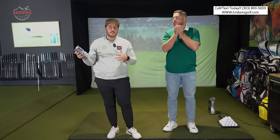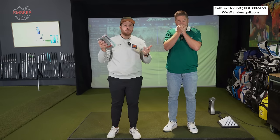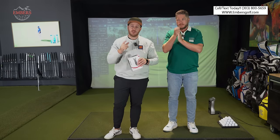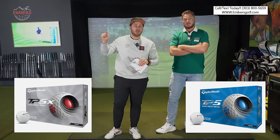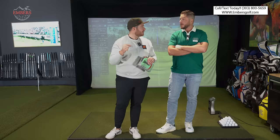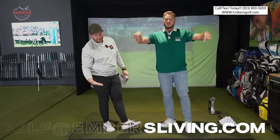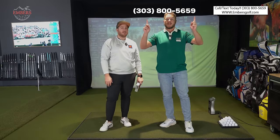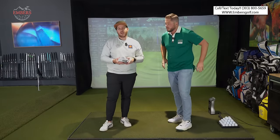If you're in the Denver metro area, come in and get fitted for yourself. We can hit a bunch of different kinds of golf balls to make sure you're playing the right one for your game. By the time this video drops, the 2024 TP5 and TP5X will be on our shelf. You can email us or text us right here — it'll be Tate and I personally texting or emailing you back.